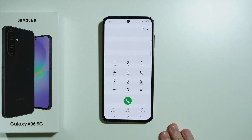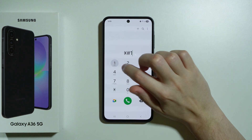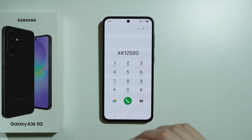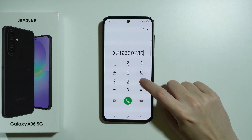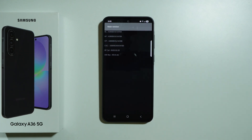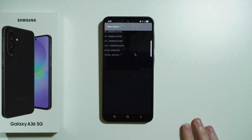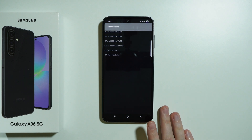Then we also have something called rfcal. I'm going to check if it actually works — I'm not sure if it does on this phone. There we go, it works. So this gives some information about EID. I'm not sure what it's used for, but we can apparently check the manufactured date — so when the phone was actually manufactured.